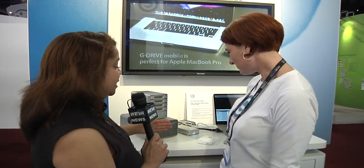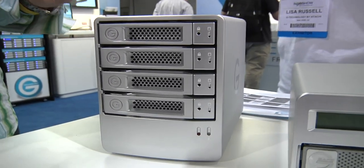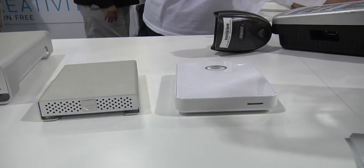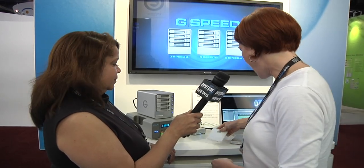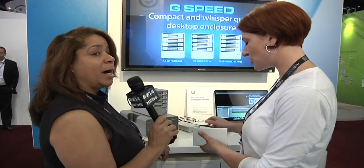Now the price points on these items — they are all available now. The G-Speed Q will start at $899 for 4 terabytes and $1,399 for 8 terabytes, and you don't have to buy anything else because the RAID controller is inside. The G-Drive Mobile is currently an exclusive at the Apple Store and retails for $139 for 500 gigabytes. And the G-Drive Mini is 7200 RPM, 500 gigs, and is only $169 for the faster speed.